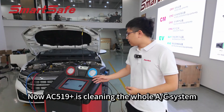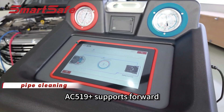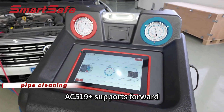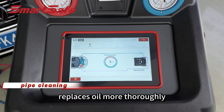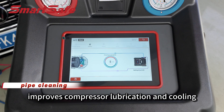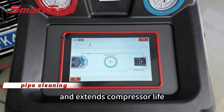Now AC519+ is cleaning the whole AC system. Many AC machines on the market don't have cleaning functions. AC519+ supports forward, reverse and post-cleaning. It removes sludge and powder, replaces oil more thoroughly, improves compressor lubrication and cooling, lowers fuel consumption and extends compressor life.